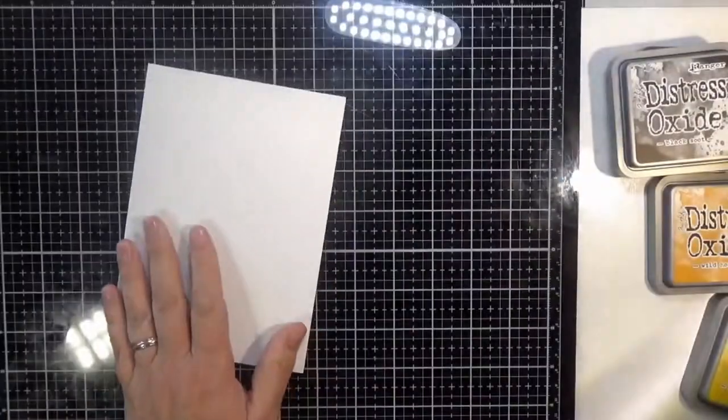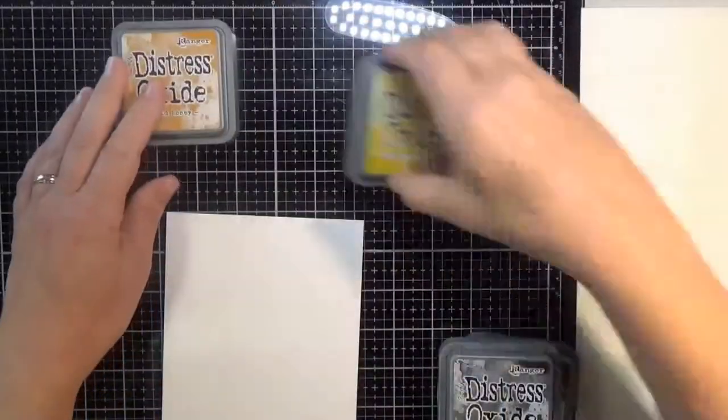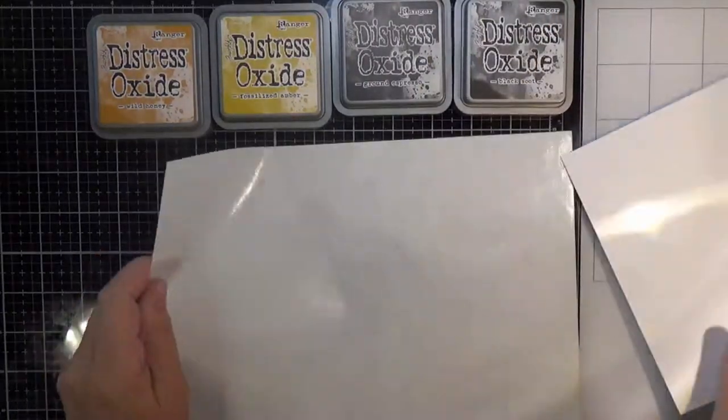Hello everyone and welcome back to another video. Today I'm doing a fun technique with gloss paper and distress oxide ink.